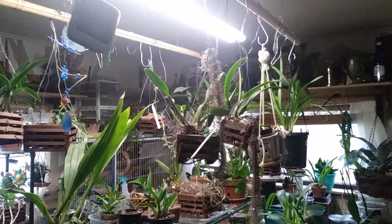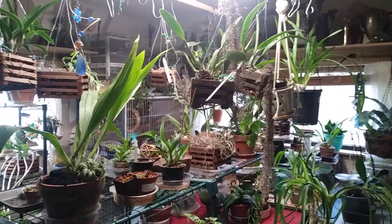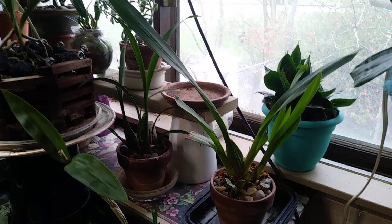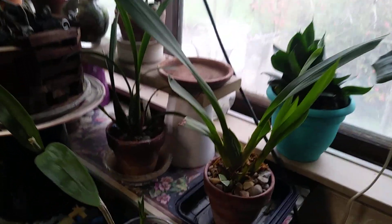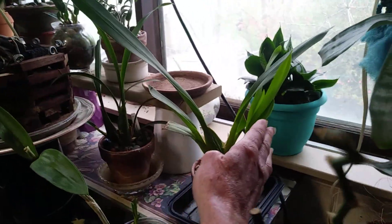Hey guys, I wanted to do an update today on my orchids before I get ready to move them outside into the greenhouse. We'll start back here in this corner. I've got some of my Oncidiums back here. They're all doing really well. Got new growths coming up.